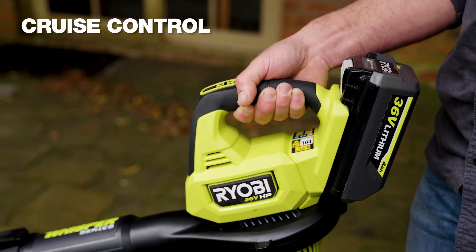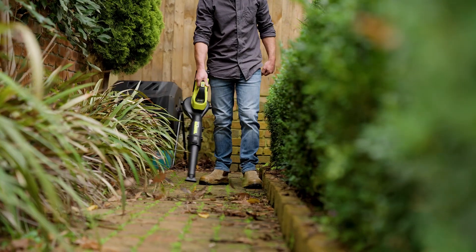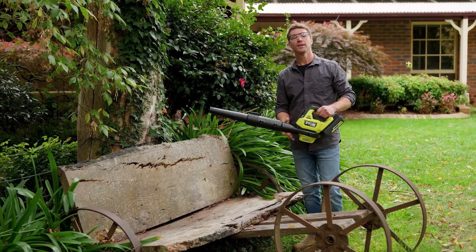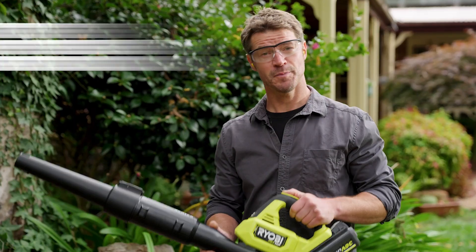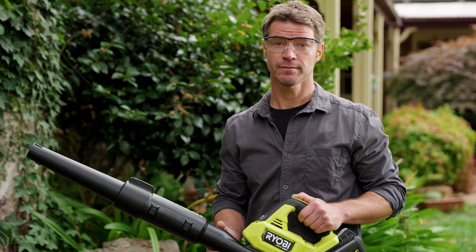It's got cruise control and — check this out — a detachable speed nozzle to give stubborn leaves that extra nudge. The Ryobi 36 volt HP brushless garden blower: it's powerful, lightweight and, as part of the Whisper series of tools, it's quiet.